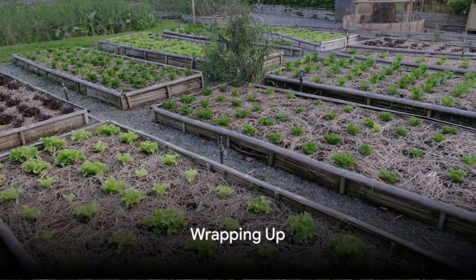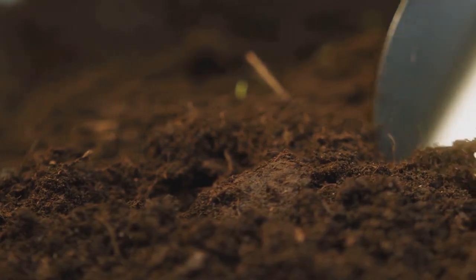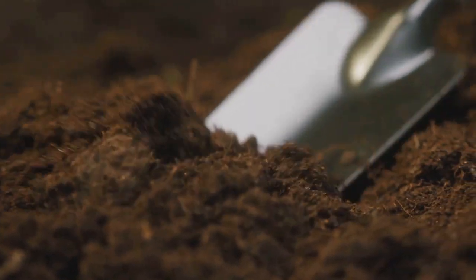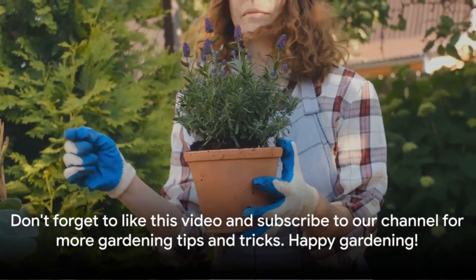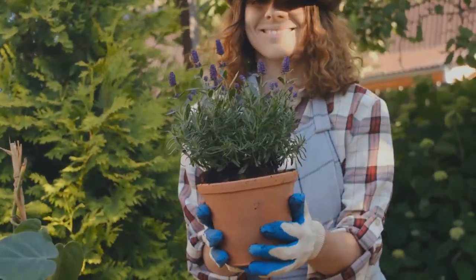Embarking on your No-Dig Gardening journey is just a step away. Remember, this method enriches soil, boosts plant health, and saves your back from strenuous digging. Don't forget to like this video and subscribe to our channel for more gardening tips and tricks. Happy gardening!